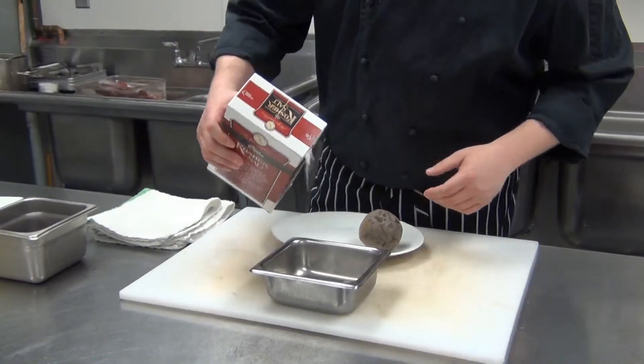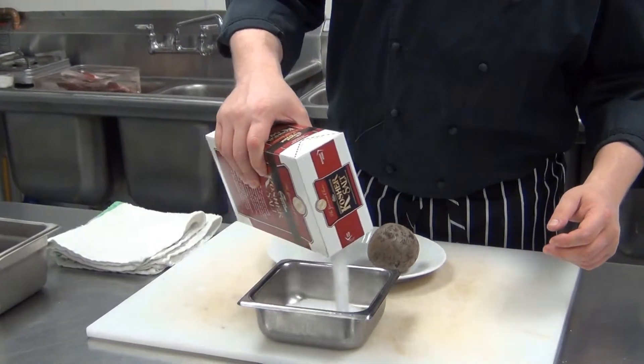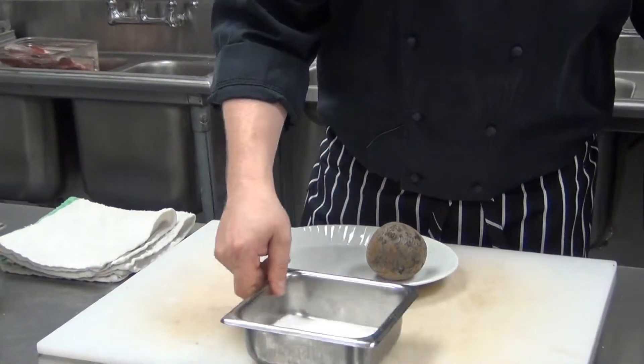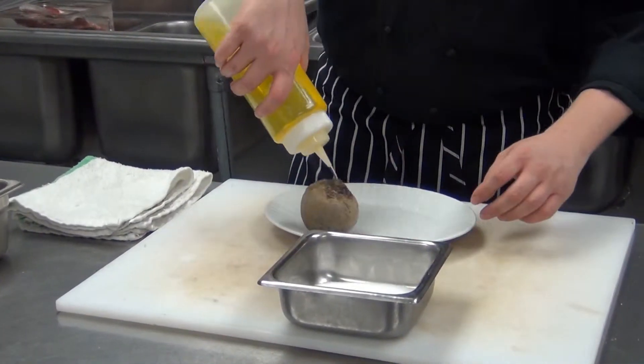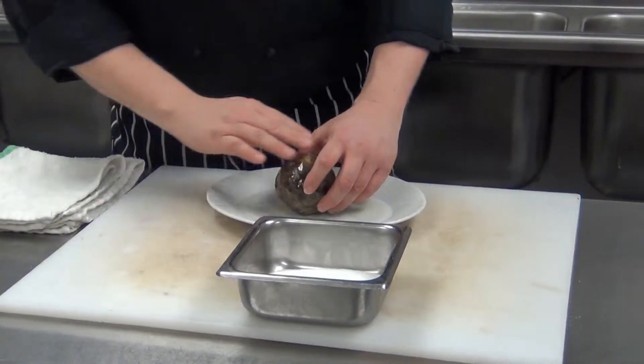We're going to start by adding an ovenproof dish. We're going to add about a half inch of kosher salt. Then we're going to take one whole beet and use a little extra virgin olive oil just to coat the beet — make sure it's well coated.